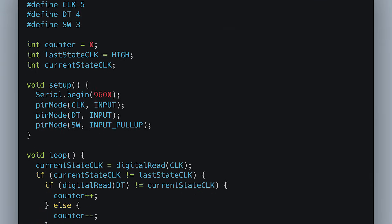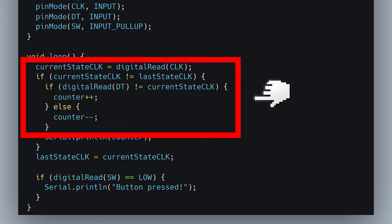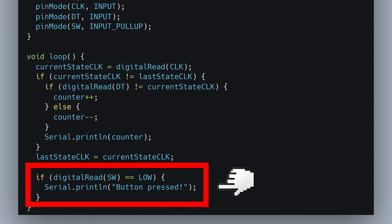Here's the code to read the rotation values via the serial monitor. We track the changes in the CLK pin to determine the direction of rotation and also read the button presses.